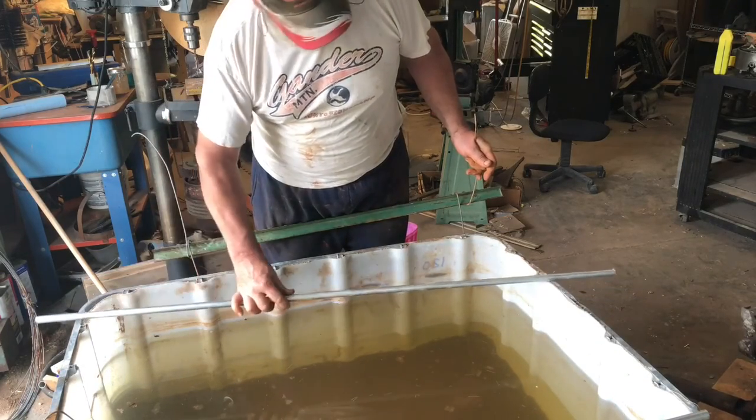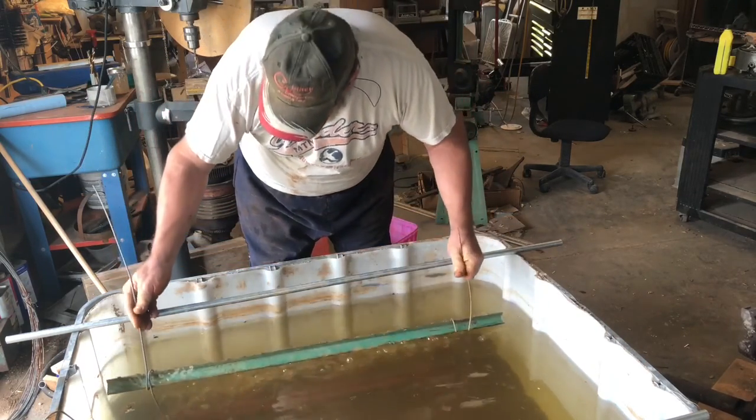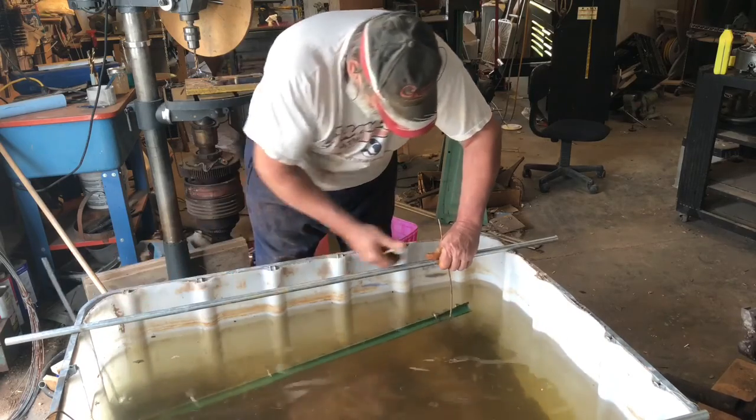So I have these pieces of EMT conduit that I'm going to just — okay, that's all the way down, so about here.